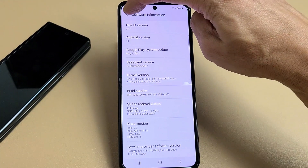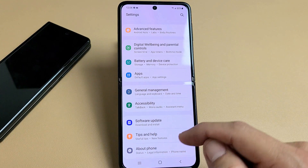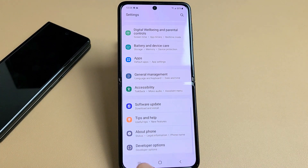Developer mode has been turned on. Now we're just going to go back, go back again. Remember, About Phone was the last one down here — now if you slide down one more you should have Developer Options.